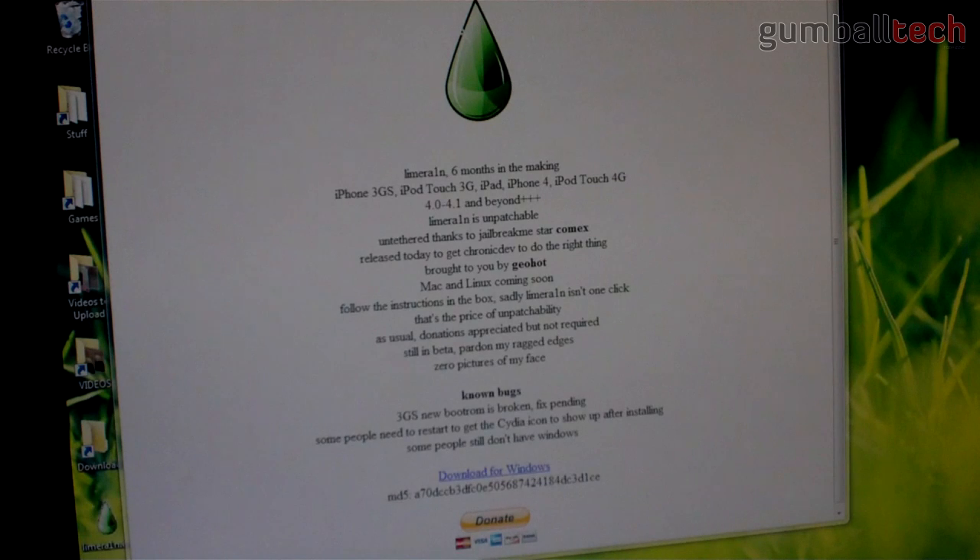Basically, it is untethered thanks to COMEX, and right now you can download it for Windows. He's making a Mac OS X and Linux version soon. So I'm going to show you how to jailbreak your device. The first thing you need to do is click on the download for Windows.